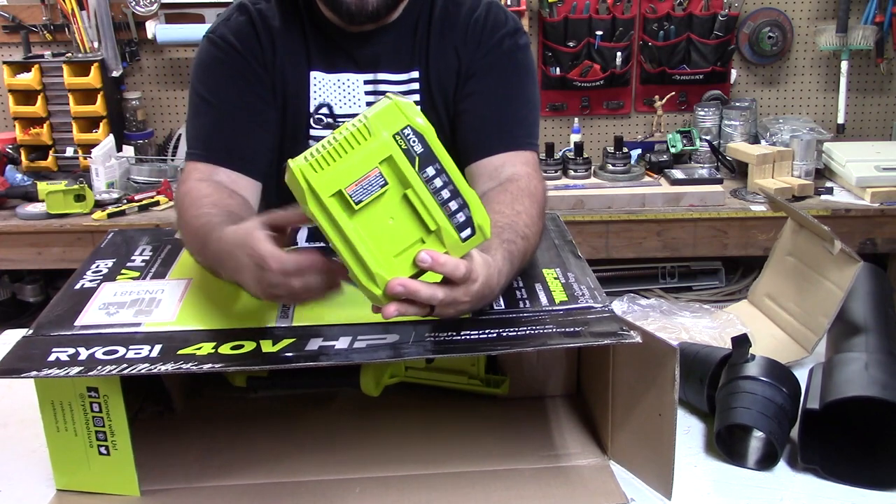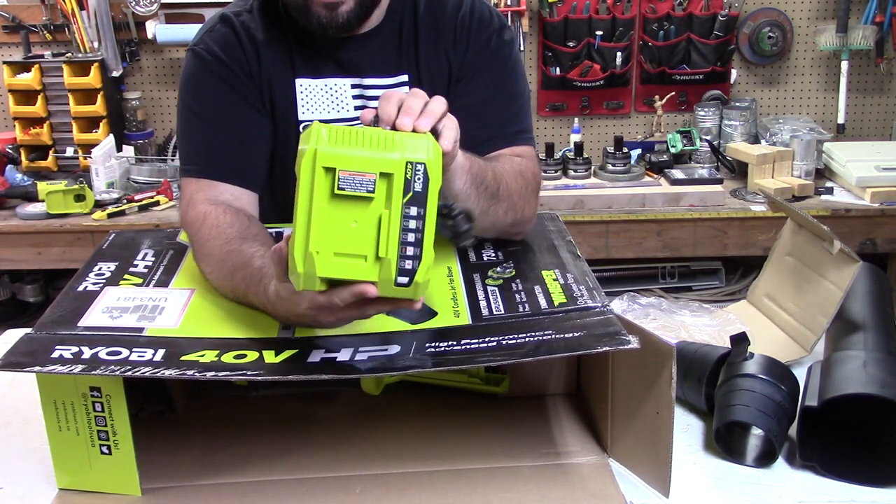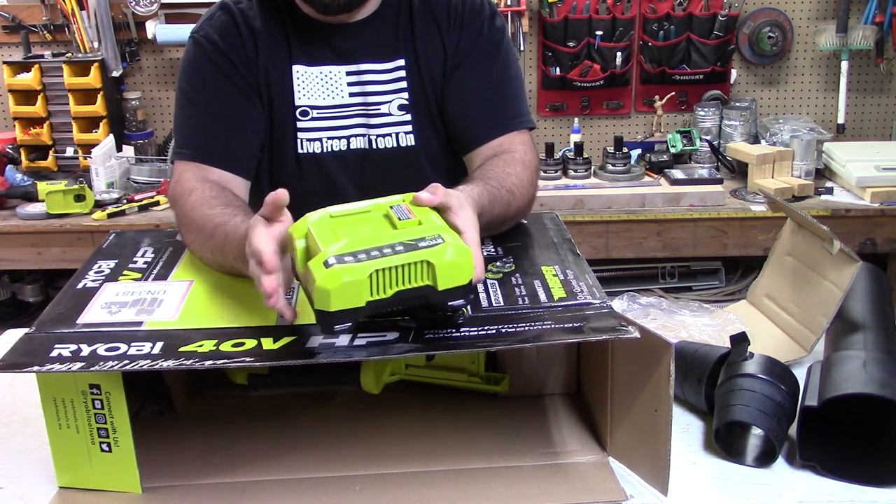Check this out — this is the brand new 40-volt rapid charger. This is typically $100, but you actually get it with this kit. I'm pretty excited about that. That's nice to have.